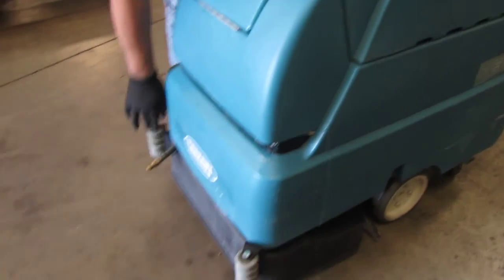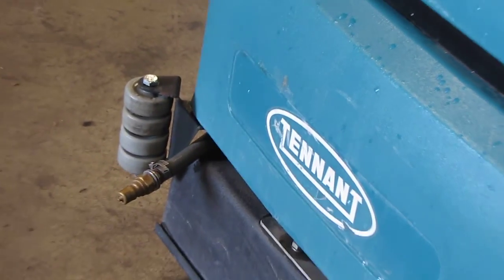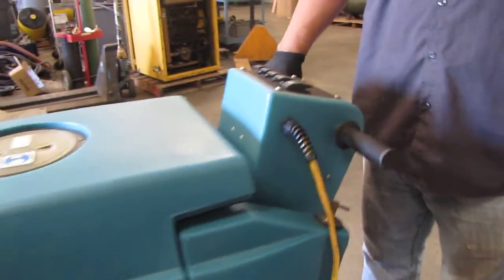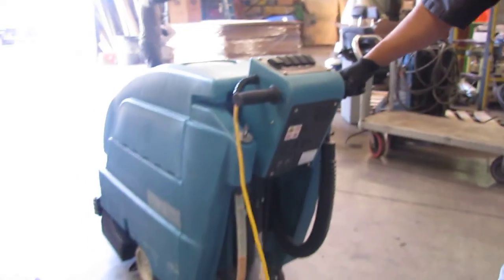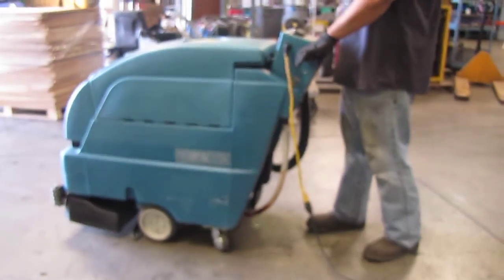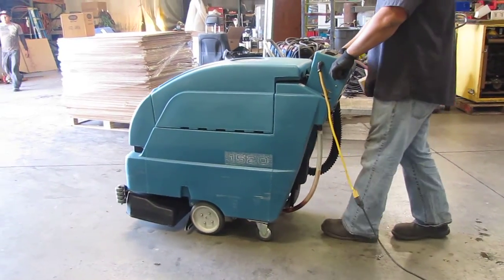I believe this is your auxiliary hose. I'm going to turn this on here. It's got the drive for forward only, and you can do it at different speeds — you can go slow or you can go fast.